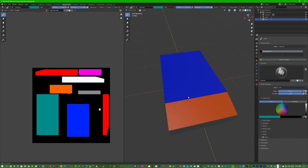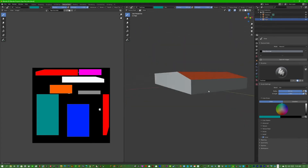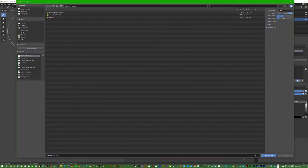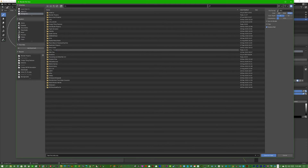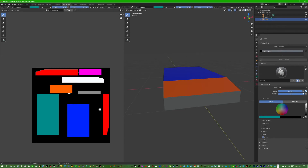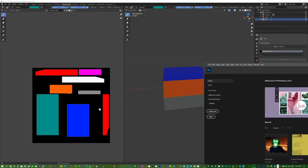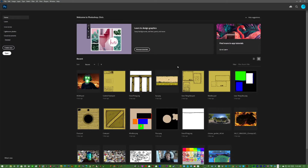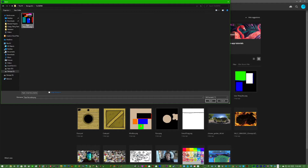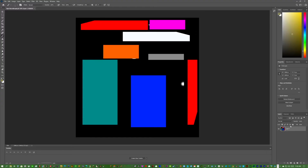Once we've colored every face a different color, go to Image and then Save As. Save it to whatever folder you want — I'll make a folder called 'tutorial Bendy and the Ink Machine' and save it as 'tape_recorder.png.' Then open Photoshop, press Open, navigate to that folder, select tape_recorder.png, and open it. There we have our color-coded UV layout.